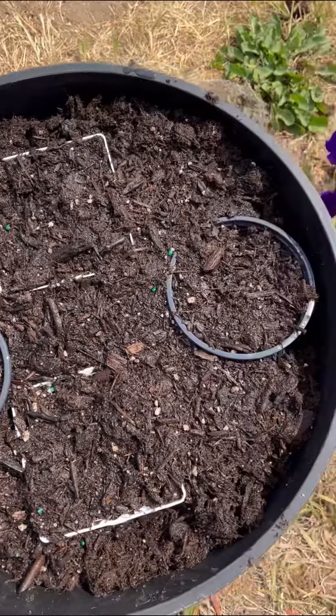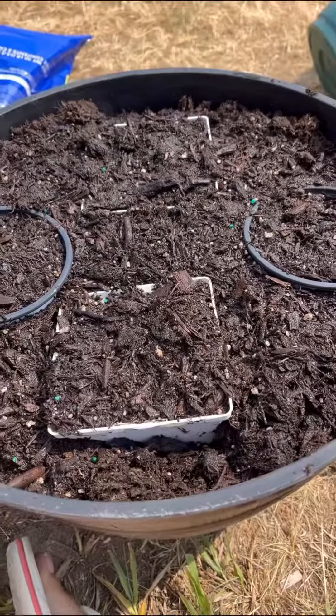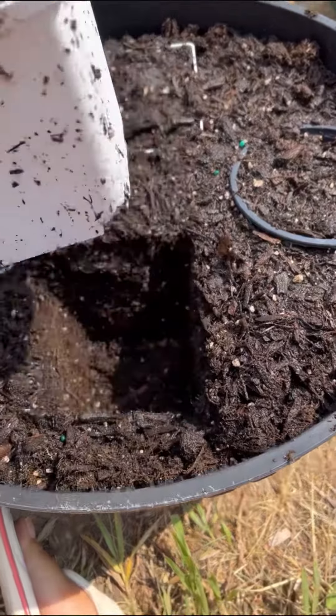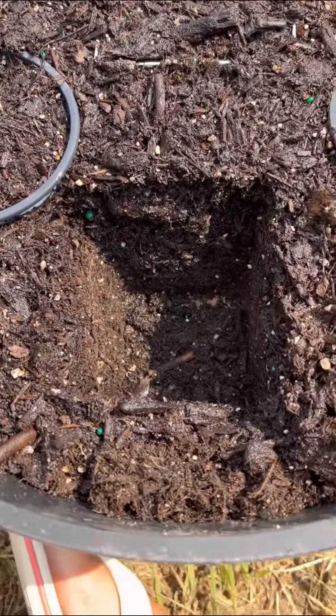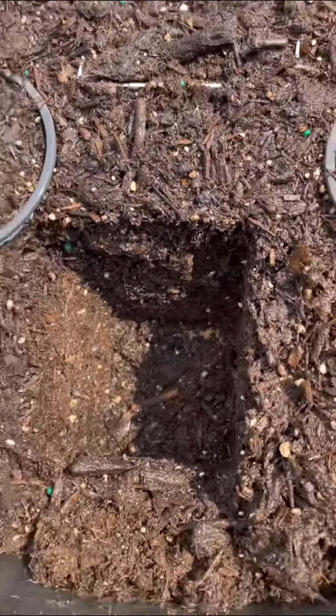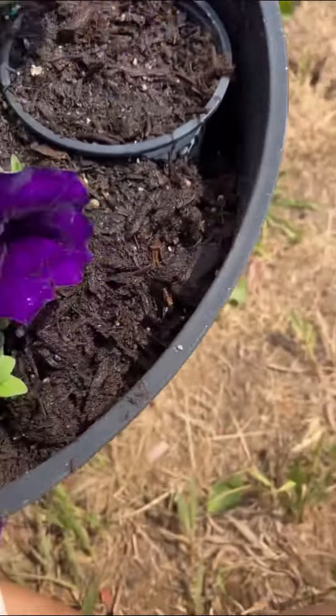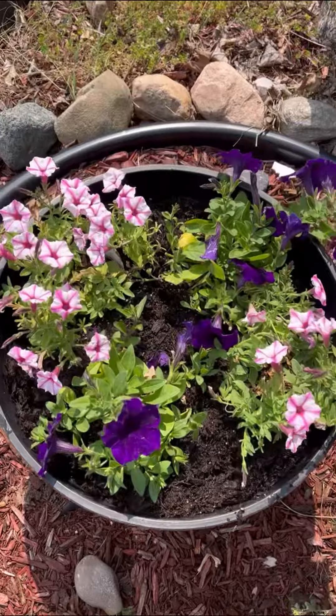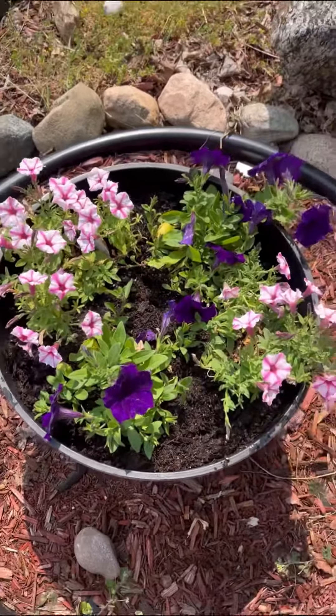Soak it with water. This is where the magic happens — you pull the containers out and look, it's the perfect square to put your flower in. And there you go, a perfectly placed pot.